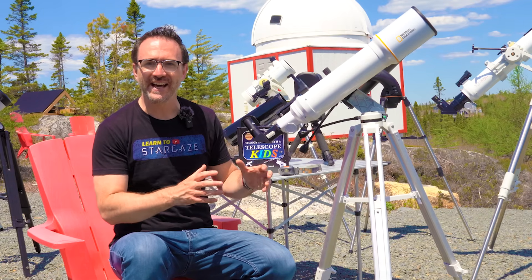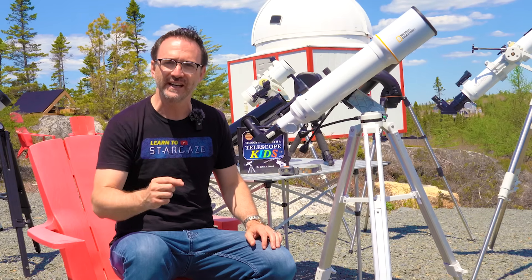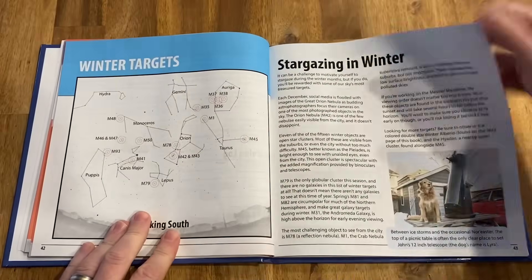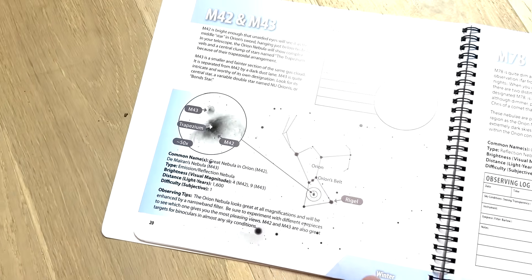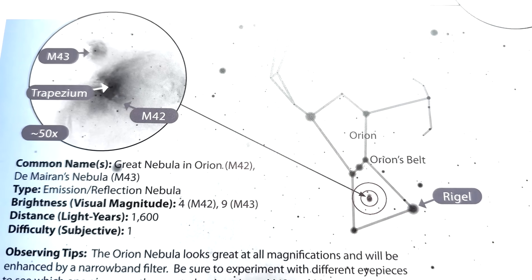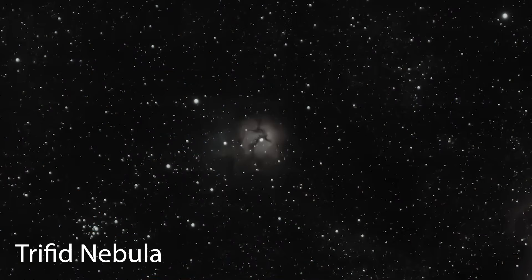Deep sky objects require a different strategy, since you generally can't see them with just your eyes, and stargazing apps tend to overstate what you'll realistically be able to see. In a given season, there are generally only a dozen or so great deep sky objects visible on a given evening with a beginner setup. That's why it's super helpful to have a stargazing guidebook organized by season. Examples include Turn Left at Orion, 110 Things to See with a Telescope, or 50 Things to See with a Telescope for Kids. To find an object, open the book to the correct season, choose your object, identify the constellation containing your target without your telescope, and make sure it's overhead. Then, using the book, align the telescope's finder precisely over the position of the deep sky object. Many stargazing guidebooks include Telrad rings that help you match up the view through the finder to the view in the book. If you positioned the telescope correctly and the finder was properly aligned, the object should be centered within the eyepiece's field of view.